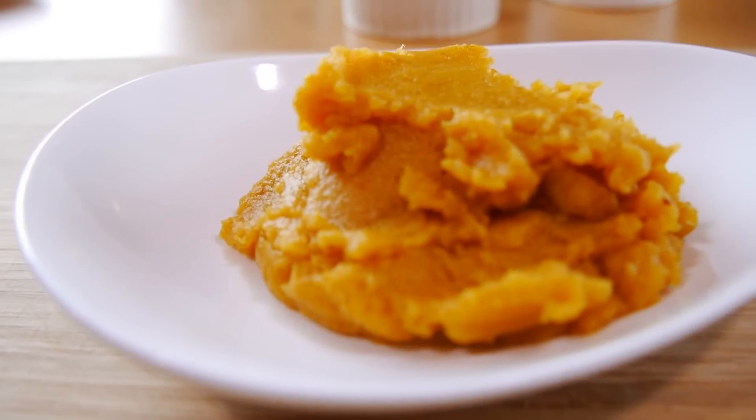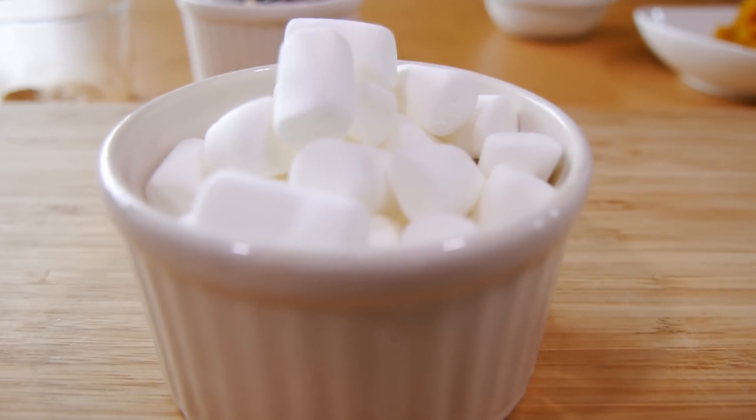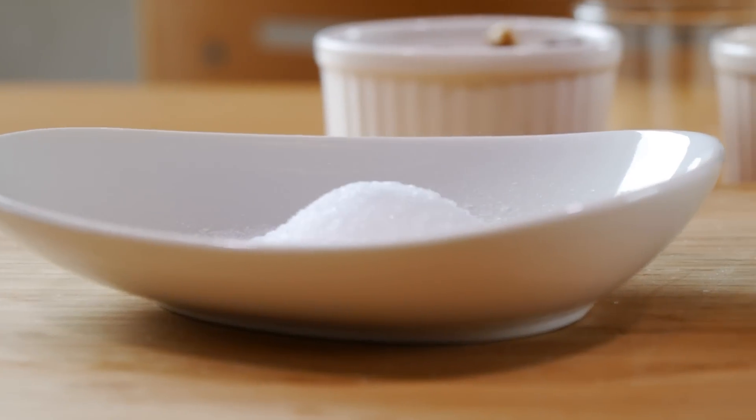To get started, we're going to be using a pizza crust, some pureed pumpkin, raisins, walnuts, mini marshmallows, sugar, and some cinnamon.